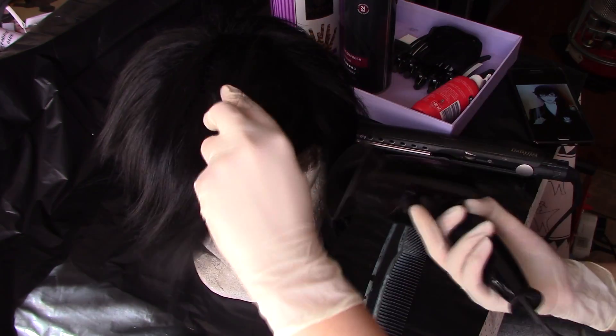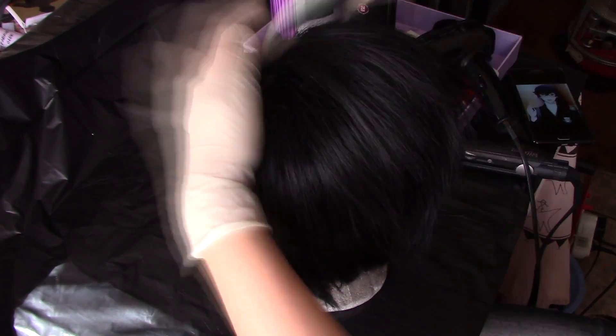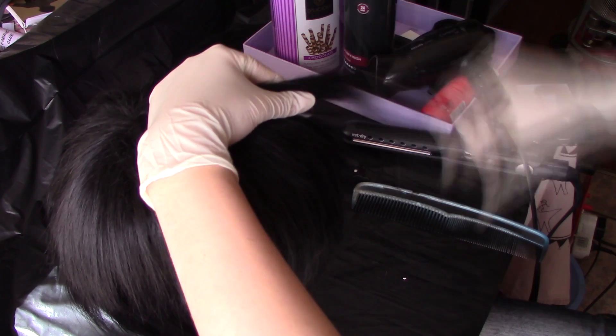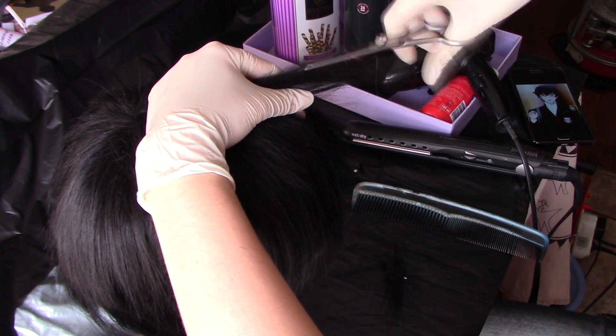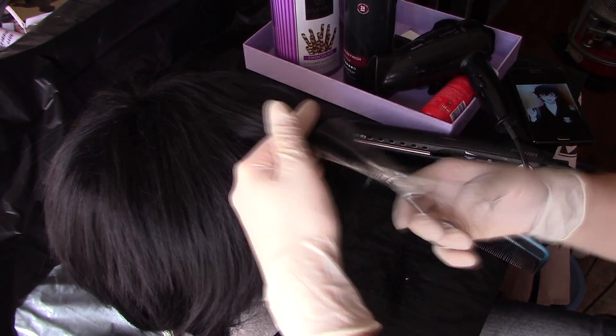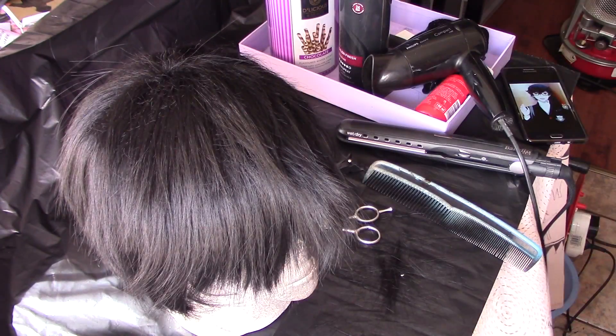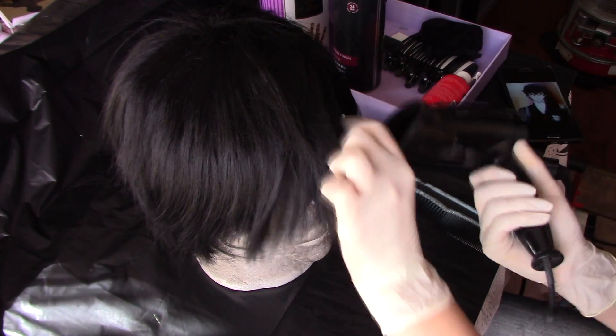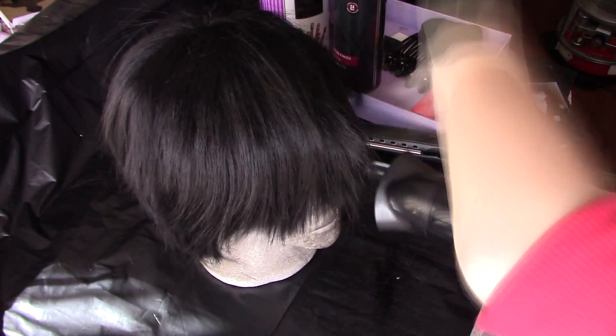After all the brushing and seeing where everything goes, I go to the back and start styling that first because it helps you see where everything is sitting and you can style the front according to it. I try to avoid the bangs initially and get the hair that frames the face — the hair leading into the bangs and the sideburns. Having some hair that is a little bit shorter at the top can really give the illusion of some dimension in the wig.